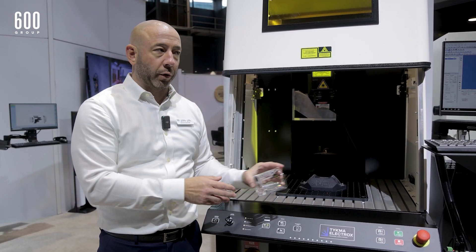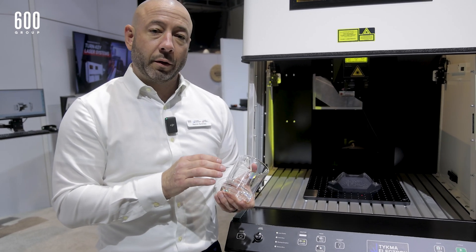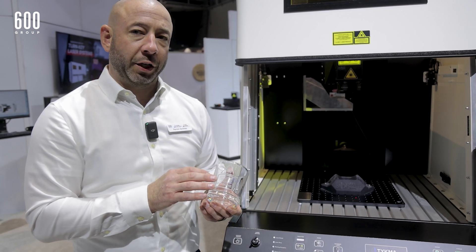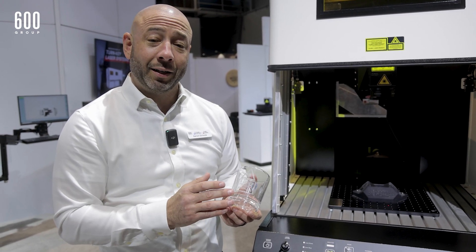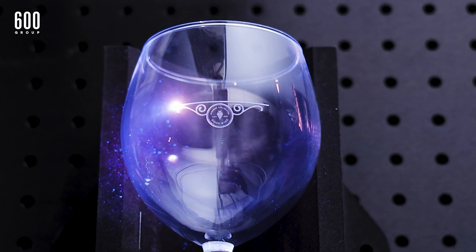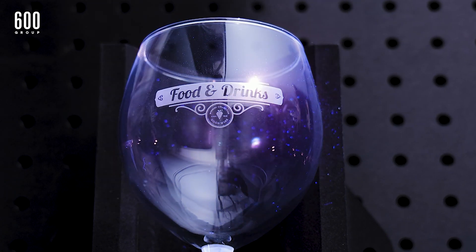If you look at the display here, we're showing, for example, one of the things we're able to do is exceptional glass marking, which is a pretty interesting application that's gaining a lot of traction for this system. Typically, people are marking with CO2 laser or sandblasting, which is either not high quality or a very intensive process, but we're able to get a high quality mark directly in the glass.